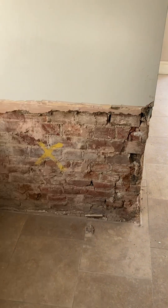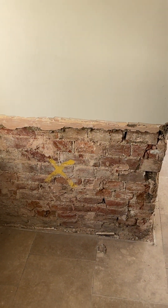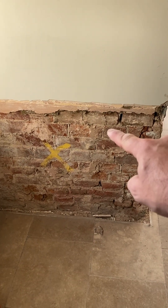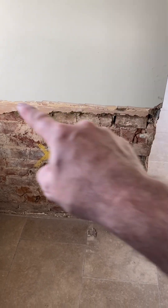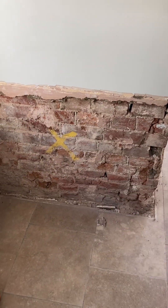Basically what they did was they SDS'd up to here to take off the old plaster. Now this is a clay and lime brick wall, and this plaster here is cement-based, so it shouldn't be there anyway — that's a different matter. Then what they did was dot-and-dab with gypsum plasterboard.